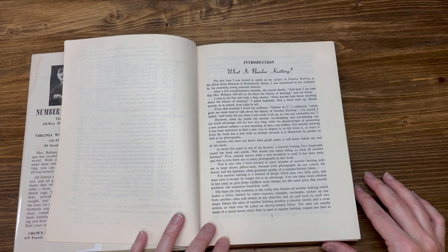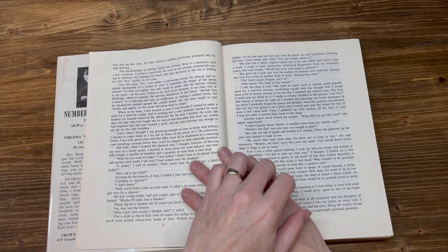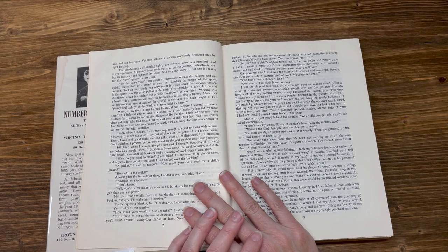Hence, the units of number knitting produce a circular stretch and a crossway stretch, or what may be called an all-way stretch fabric. The units are usually made of a much looser stitch than is used in regular knitting, require less time to knit, and use less yarn, yet they achieve a stability previously produced only by tight knitting.